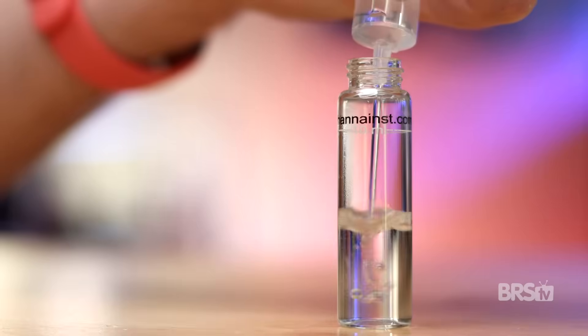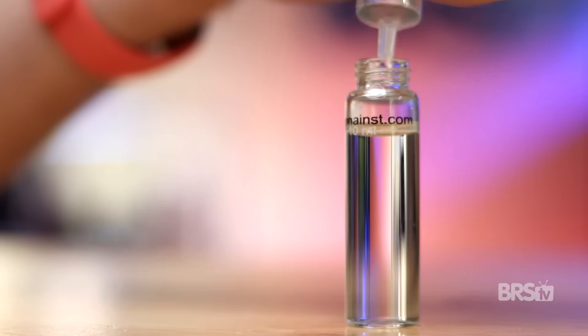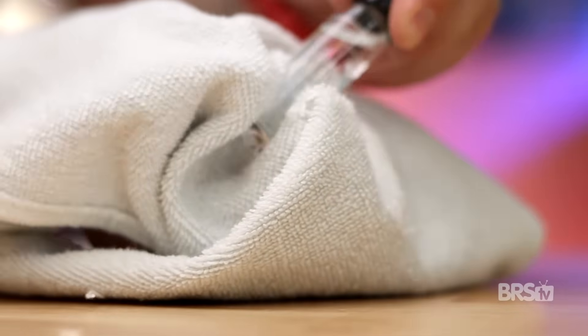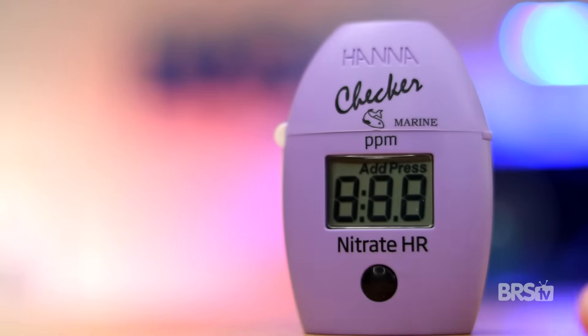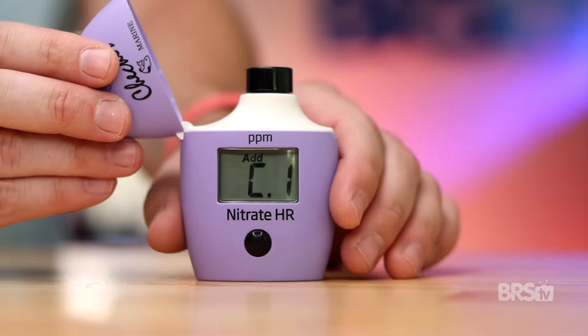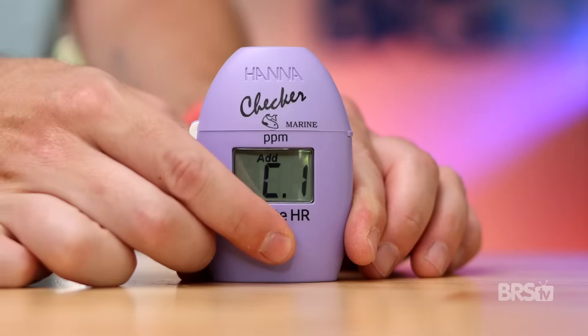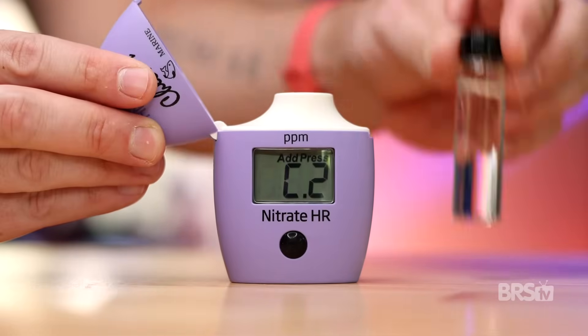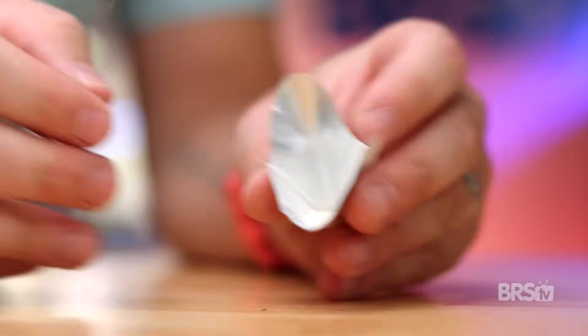Since this test kit only uses one reagent, it's super simple, and here's how you do it. Start by filling a cuvette with tank water up to the 10-milliliter mark. Screw the cap on and wipe down the outside with a clean towel. Turn on the checker by pressing the button and wait until it reads C1. Slide the cuvette into the checker, secure the top, and press the button. Once the display reads C2, remove the cuvette and add one packet of reagent.